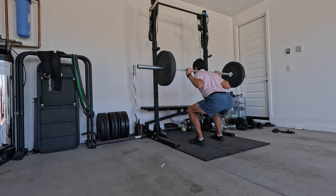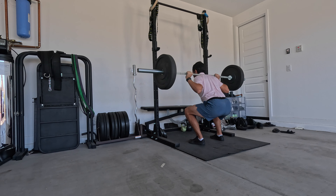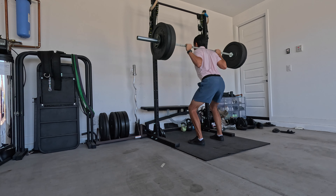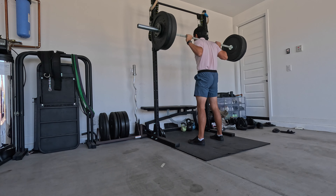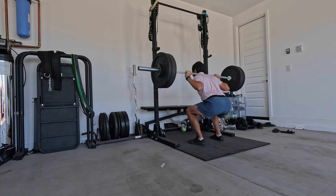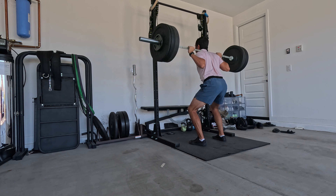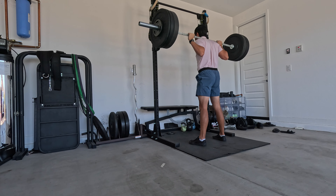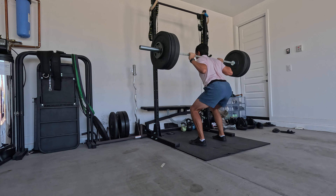Here we got some squat footage working up doubles all the way up to 195 pounds. Finally decided to up the weight because we hit 185 for 10 reps and they felt pretty good. So I just decided it's time to bump up to 195. We'll start working doubles, and as we go throughout the next few weeks, try to work up to 10 reps with 195 and then do the same thing.